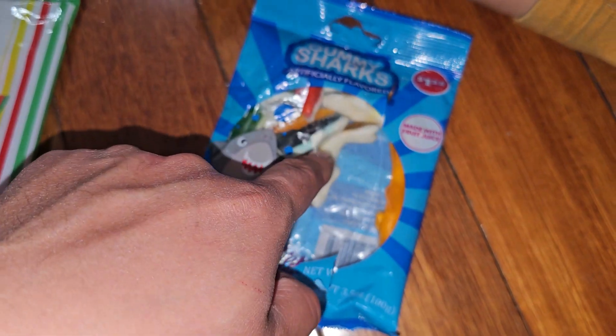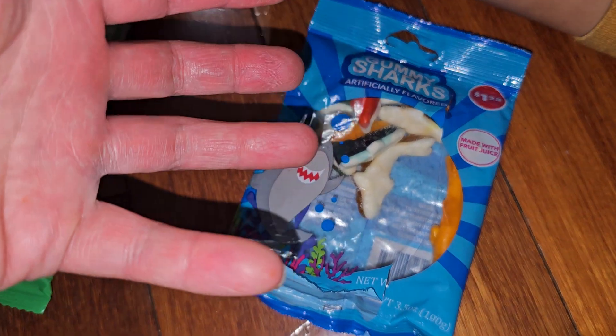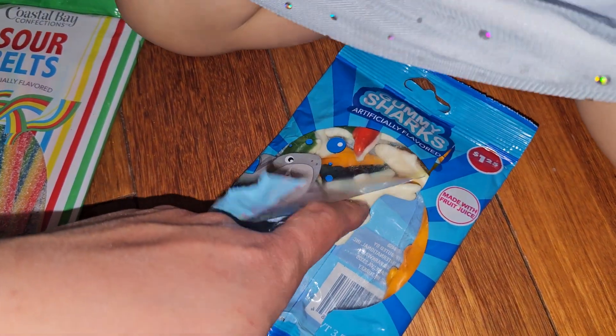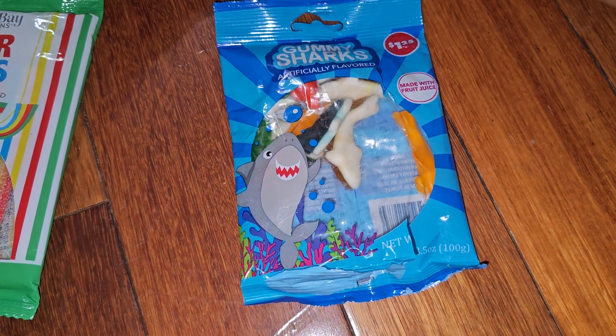I honestly don't really care for this powdery textured gummy, like those Krabby Patty ones — the top layer has that texture. It's like a foamy texture. But anyways, that's pretty much it. Nice, yummy snack. $1.25, no tax because it's food.